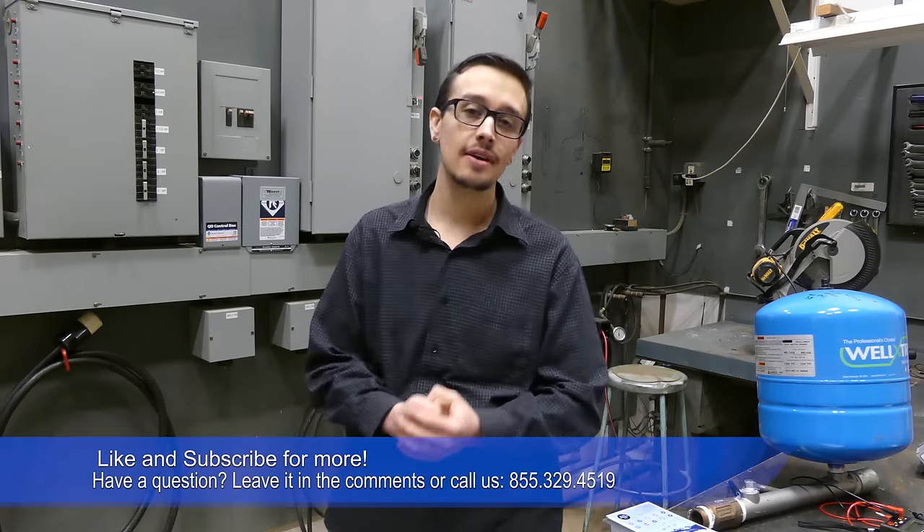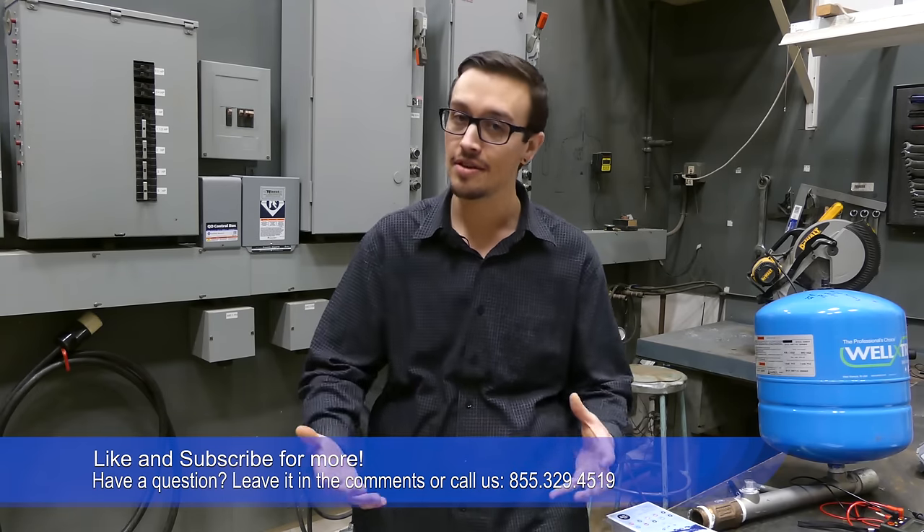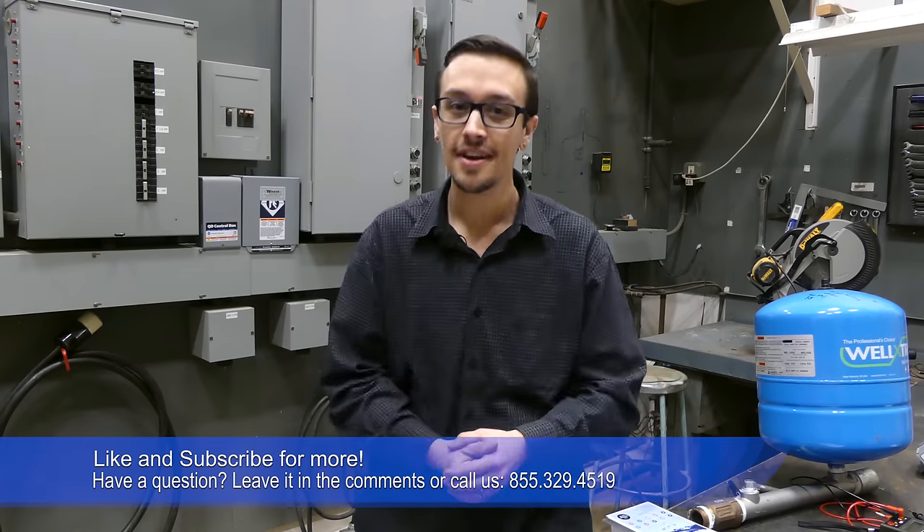That's our video. Thanks for joining us — don't forget to like and subscribe for more great content from us here at RC Wurst. As always, our agents are standing by to take your call anytime you have any questions or concerns. If you have any comments, you know where to put those. Have a great day.